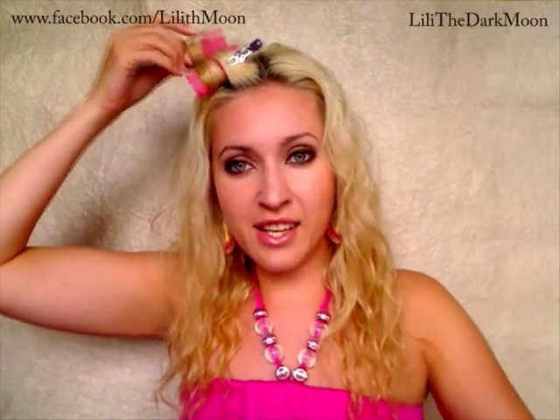I won't be continuing with this technique because I'd like to show you the curling iron method, but you've got the point. You have to go on applying rollers in layers — the top layer, then the middle layer, and you'll have some hair in the bottom too, near the neck.